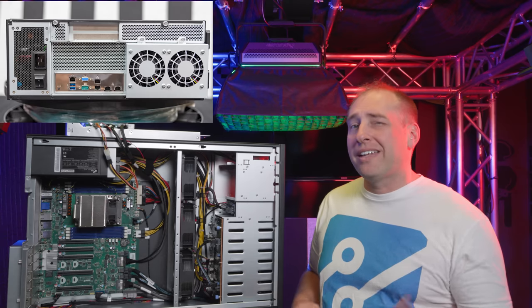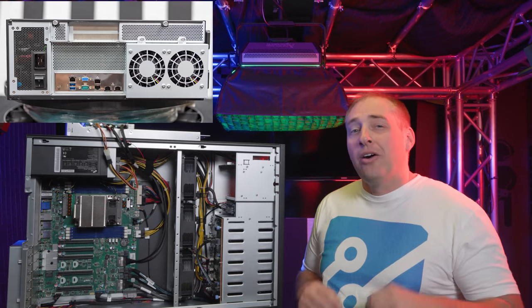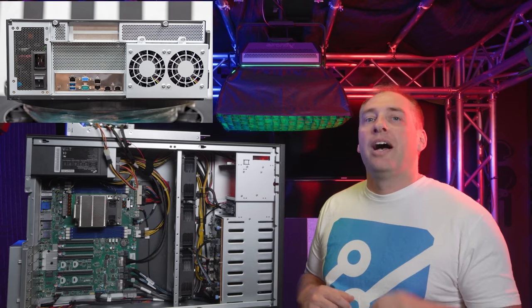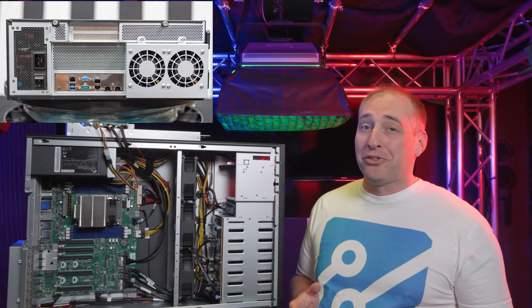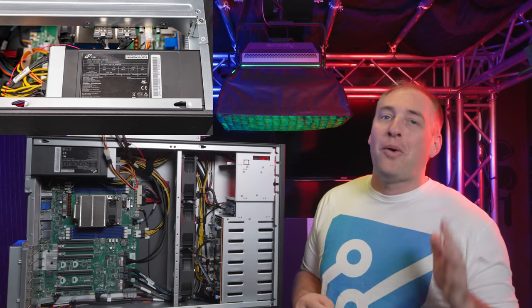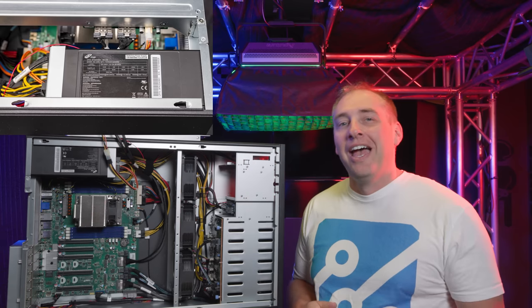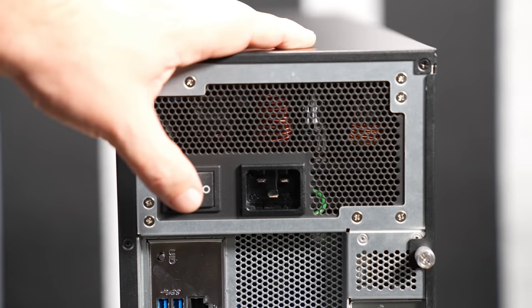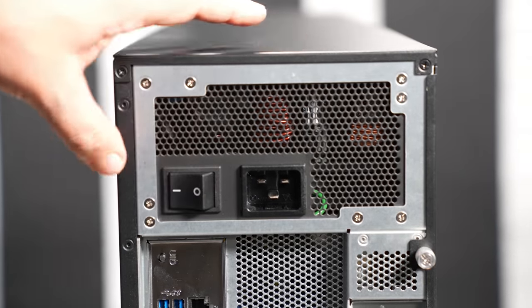Now let's get to the rear of the chassis to keep checking the system out. On the rear, we have a bunch of different features. The first big one is really this power supply — it's a two-kilowatt power supply made by FSP, and it has a giant power switch on the back of it. It was actually extraordinarily gratifying to go and flip that switch.